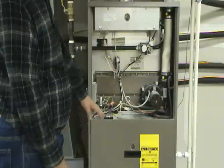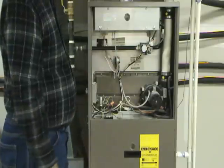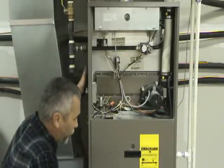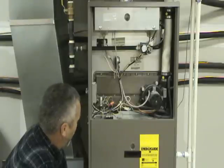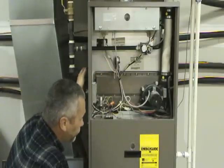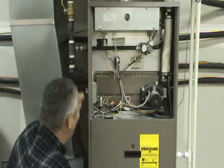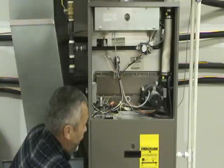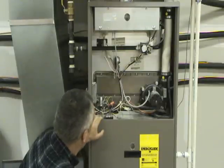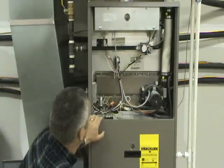Another thing to check: if it is calling for heat and the inducer motor is running but you don't hear the sparking or the click or see the light glowing, what you want to do is feel the side of the furnace. If there is a problem such as the filter being too dirty, or the blower motor or its run capacitor being bad, usually what will happen is the furnace will get too hot and will shut itself down on a high limit. So if it is called for heat, the inducer motor is running, but the igniter is not trying to light — feel the side of the furnace. If it is pretty warm, that is a good indication that there was a problem with airflow such as a dirty filter or a bad blower motor or run capacitor. If that is the case, you need to clean the filter or fix the blower motor.